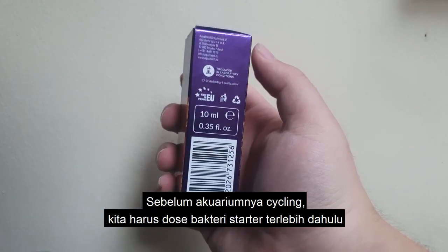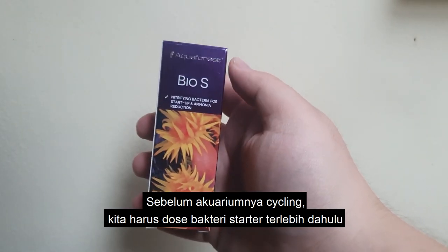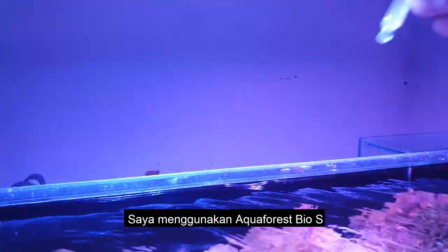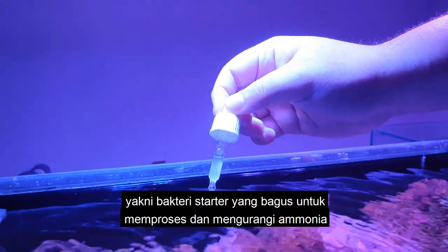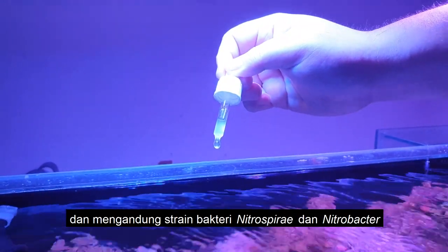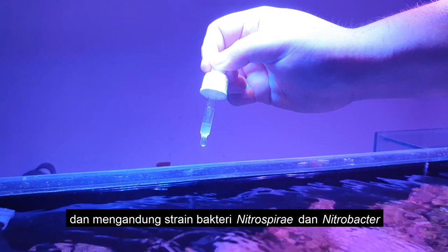Before we let the aquarium cycle, we obviously have to dose the starter bacteria. I'm using Aquaforest's Bio-S, which is a very good starter bacteria for processing ammonia. It contains Nitrospirae and Nitrobacter bacteria strains.